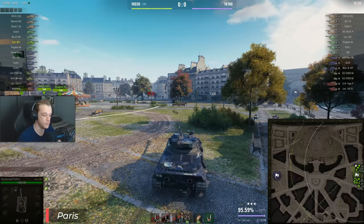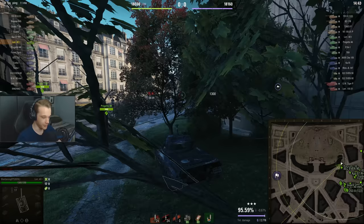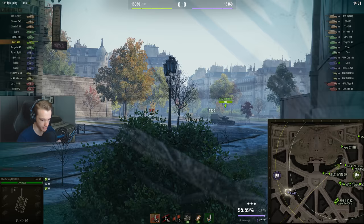For game three we're on Paris. French tank on Paris in a tier 8 only game — there can be nothing going wrong now. We'll just make our nest here and hopefully get some shots on people crossing.